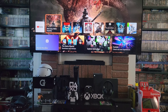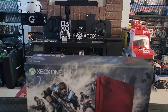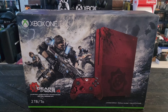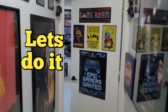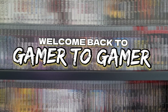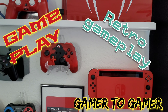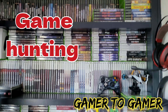All right guys, let's take a look back at one of my favorite consoles — the Xbox One. But not just any Xbox One: the Gears of War version. I really love this franchise, so I thought we'd revisit it today. Welcome back to Gamer to Gamer. I've been playing and collecting games ever since I was a kid, so I decided to start this channel. If you like my videos, smash that like button and subscribe. Without further ado, let's start the video.